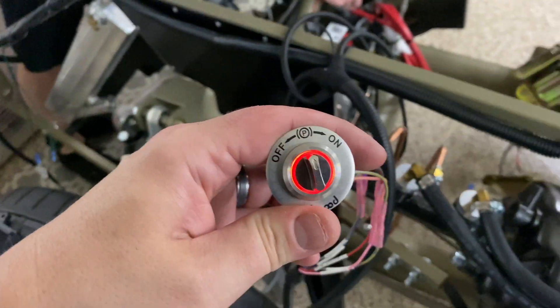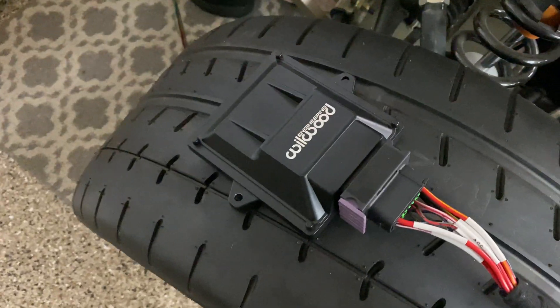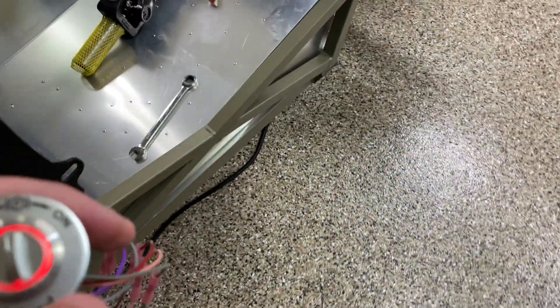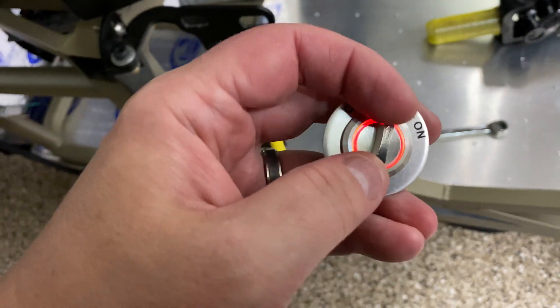Put that on there and you'll see it's already locked — we just locked down all the hubs. There's a little EPB unit and it shows it glows red. I'll turn it off now — it's just a momentary switch.